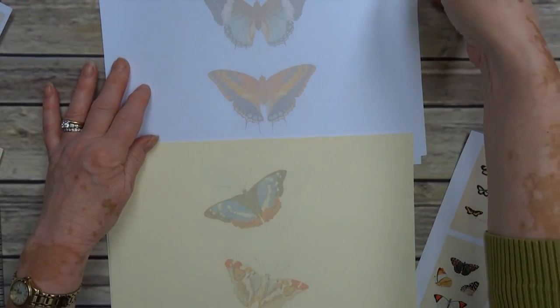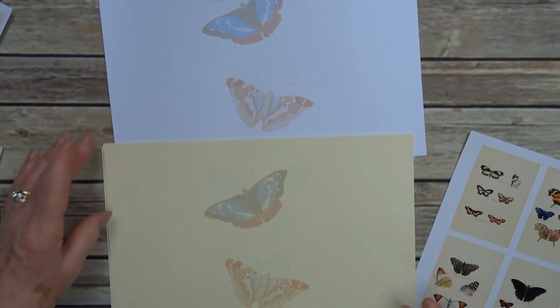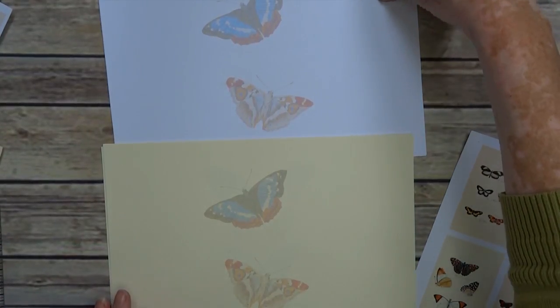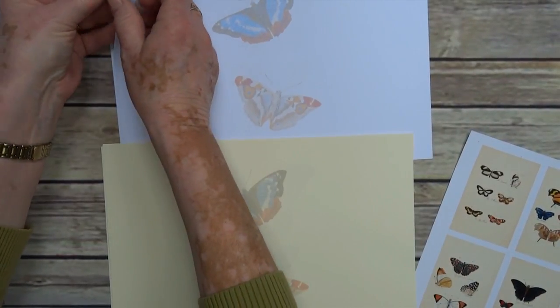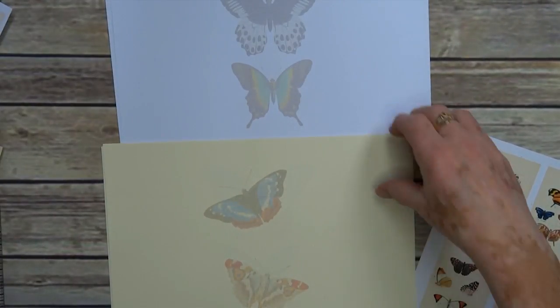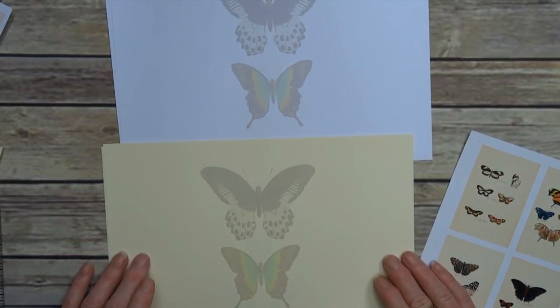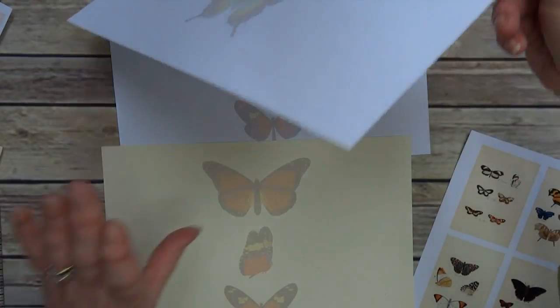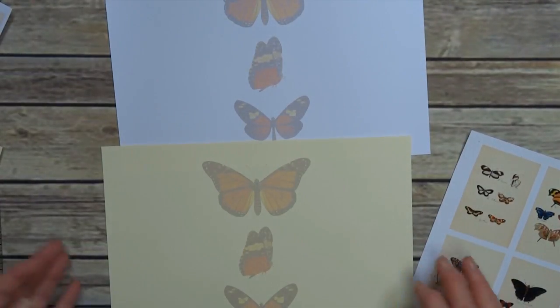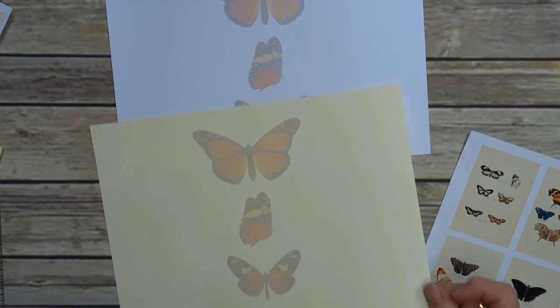That's number two of the centers, and then number three and the final one, number four — there we go, you can see that one better.